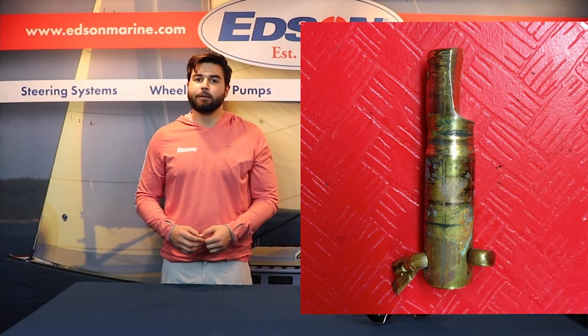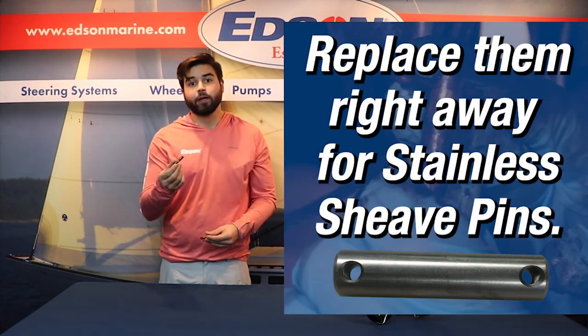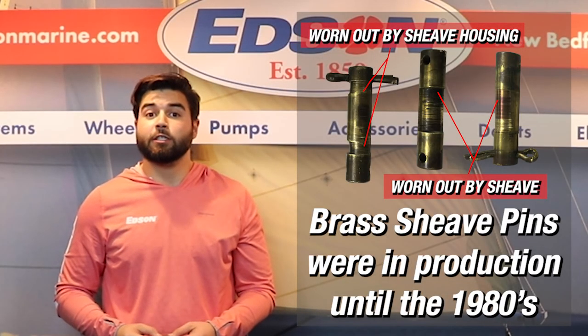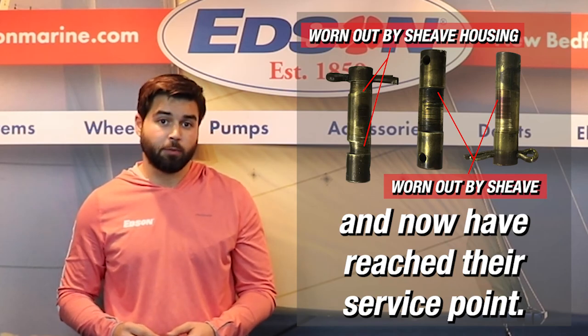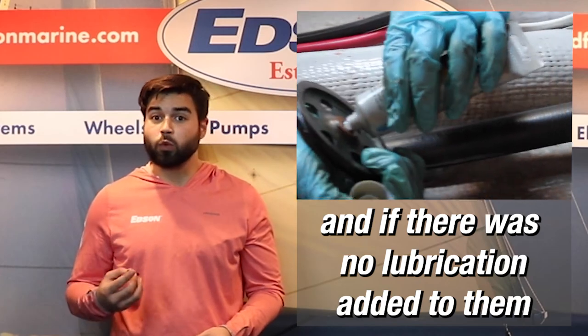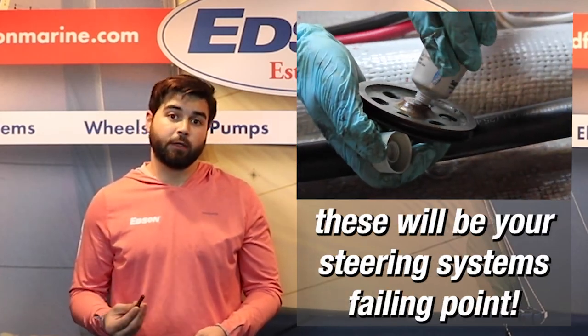You're going to need to inspect the pins for wear. If they're brass, replace them right away with stainless. The brass pins were in production until about the 1980s and have now reached their service point. The brass pins simply wear out faster, and if there was no lubrication added to them, these will be your failing point.